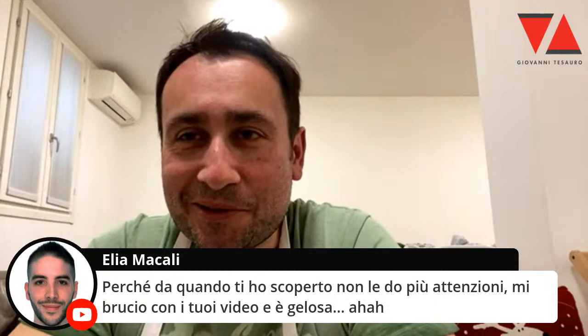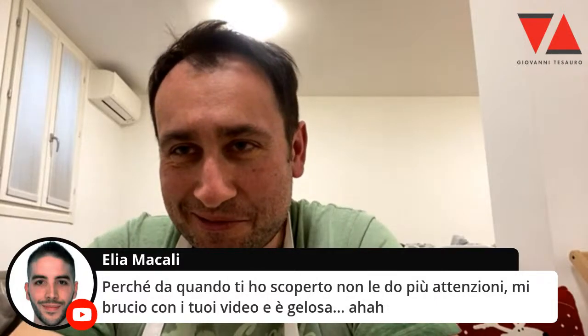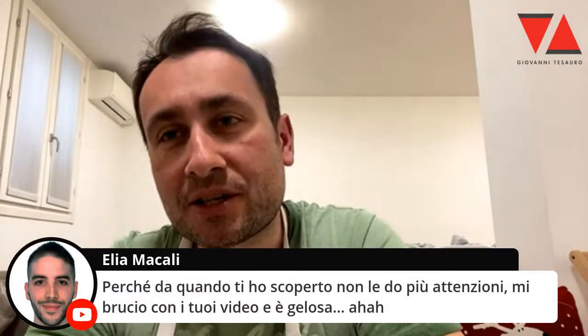Elia — da quando ti ho scoperto non ne do più attenzioni. Mi brucia il tuo video di gelosa. Allora c'ha ragione, povera, scusa — non va bene. Dalle le attenzioni che merita.